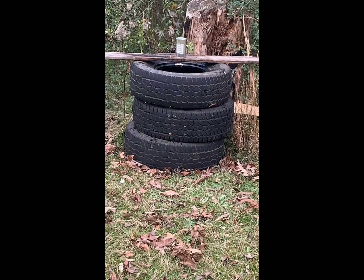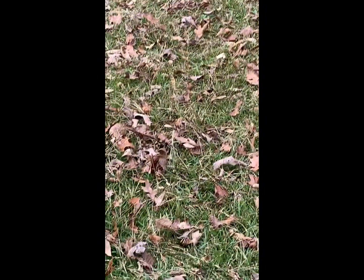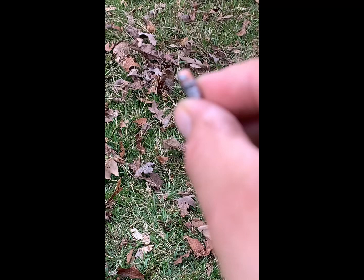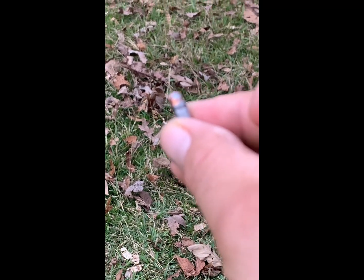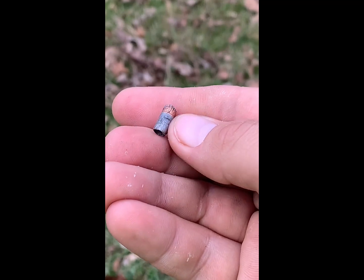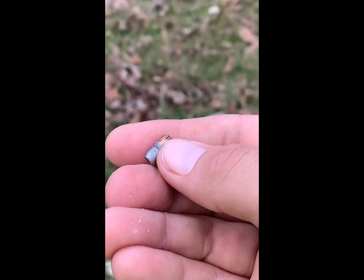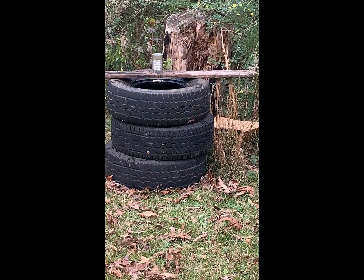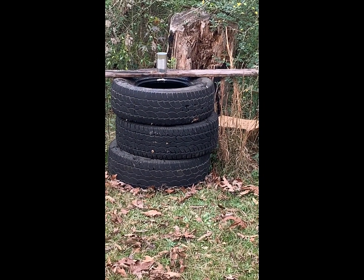Setting up the next can for the .38, and while setting it up, found one of the .22 leads. Not gonna guarantee how many shots this is gonna take with that .38, but it's probably gonna be fun.